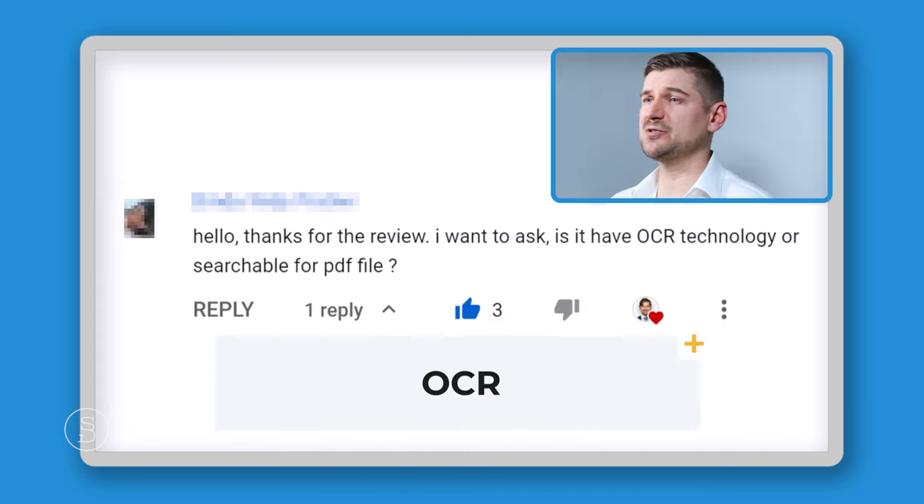Someone asked: does the software take information from receipts, categorize them, and total them? Unfortunately the answer is no. For that kind of advanced functionality you'd need something from the Fujitsu workgroup series, which is their higher-end, more business-focused line of scanners. The iX1600 can definitely be used for business purposes, but it's primarily a personal, home, or small business scanner. If you're running an accounting office, dental office, or law office needing those advanced features, you'll likely need the next line up of Fujitsu scanners.